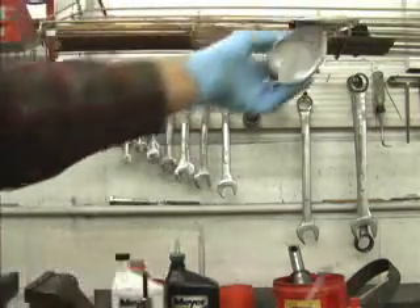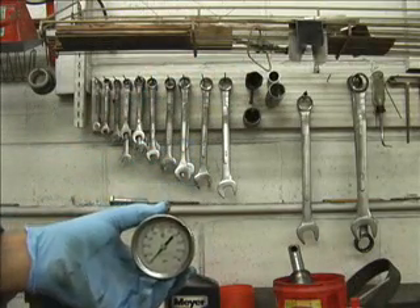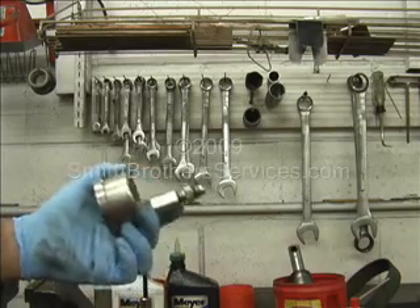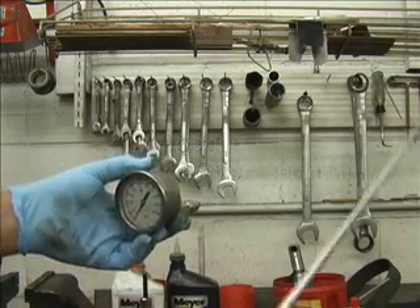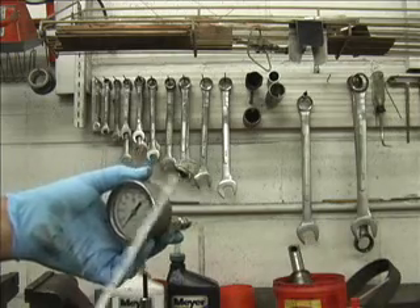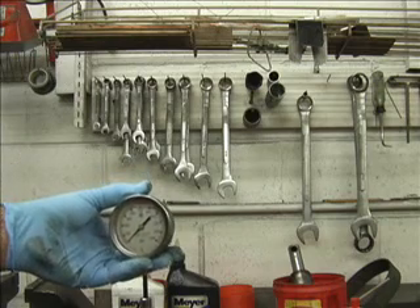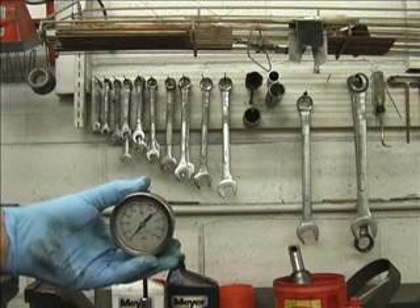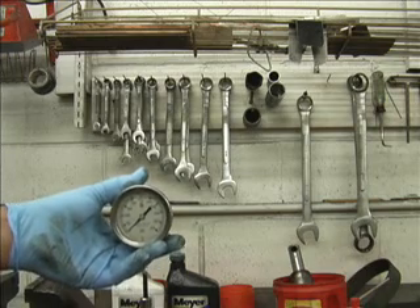Here we have a pressure gauge — 5,000 PSI. This one happens to be liquid filled, but you don't need a liquid-filled one. We use this to check pump output pressure. Sometimes we do it right here in the vise; we usually do it on the stand. But sometimes there's a pump that comes in that's questionable and we don't want to contaminate our stand with the mix of oil and water and debris that are inside most of these units, which you'll see shortly when we open up this E-60.